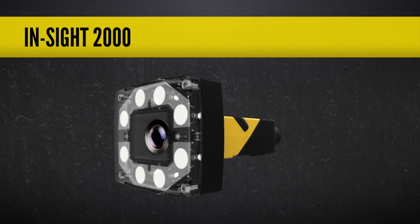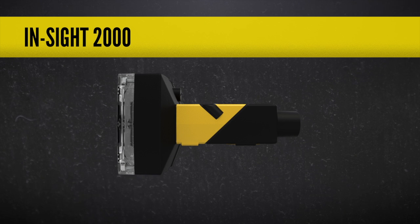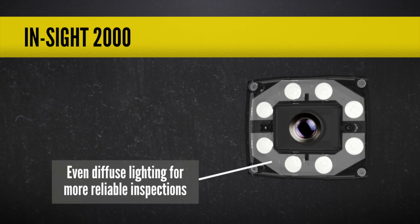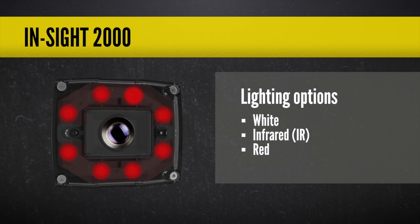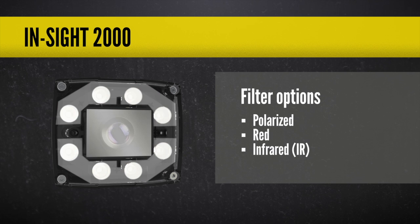The Insight 2000 comes with everything you need to solve your application right out of the box. This includes proven Insight vision tools, a lens, and a white LED light that produces even illumination across the entire image, eliminating the need for costly external lighting. And if white light doesn't work for your application, it's easy to replace with other colors and to add a light filter or a polarizer to eliminate unwanted hotspots in the image.